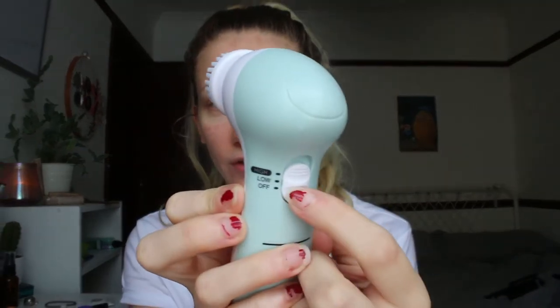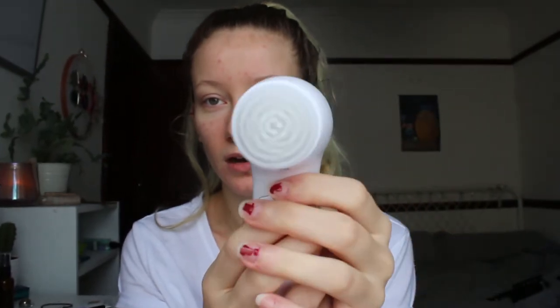Now, it has three settings — off, low, which is like this, it basically just spins, and high. This is really good because it gets rid of dead skin and makes my skin feel really nice and smooth. That is what I do every morning, almost every time I put makeup on without fail, even if I'm getting ready at 3 o'clock in the afternoon. I can't stand putting makeup on without washing my face first.